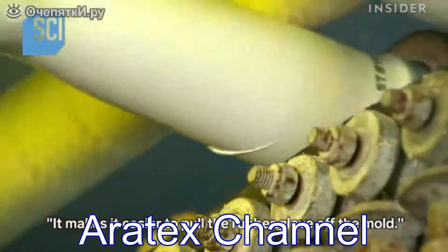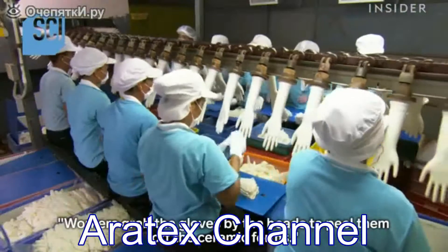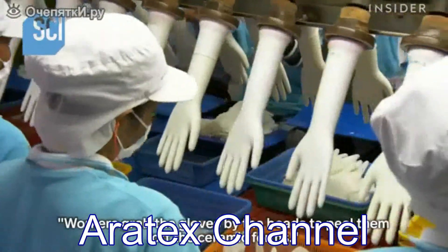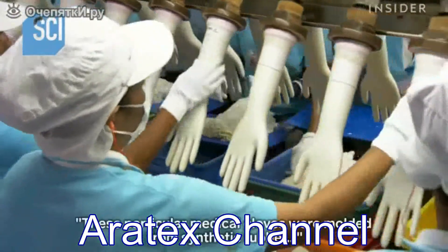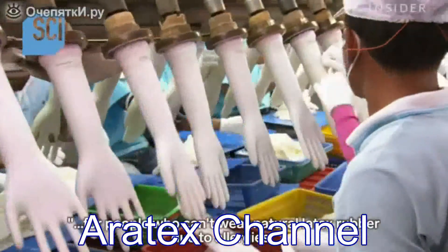This cuff roll, called the bead, has a specific purpose: it makes it easier to pull the rubber glove off the mold. Workers grab the gloves by the beads to peel them off the ceramic forms.